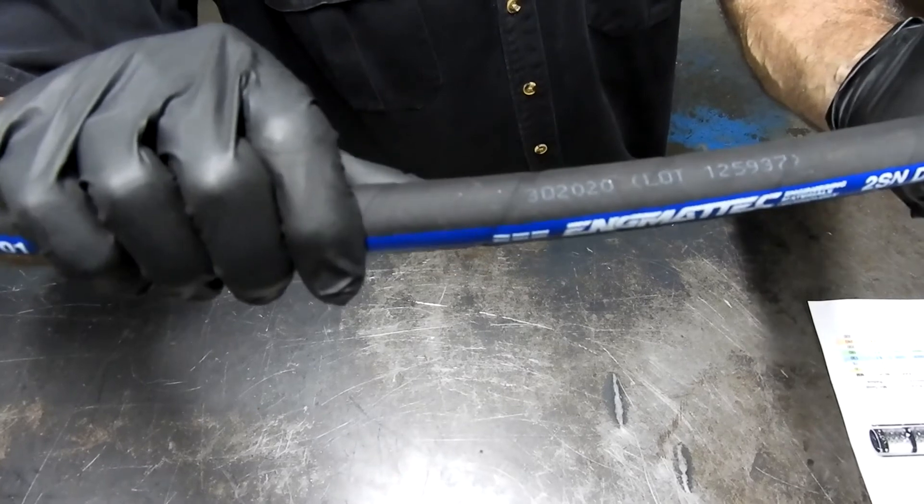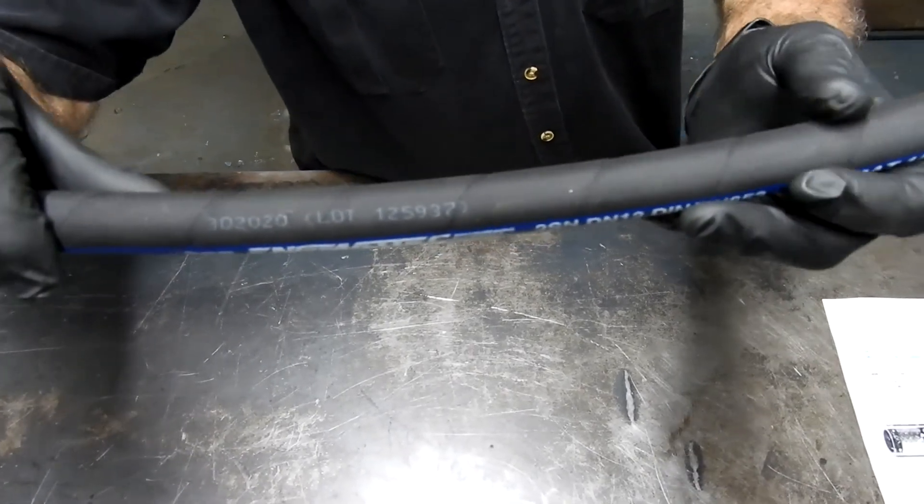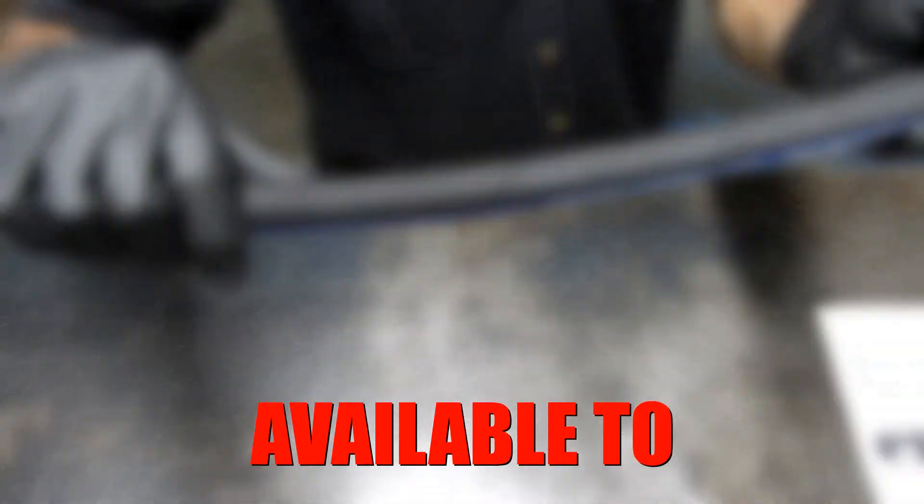There's also a manufacturing code on the hose, so we have full traceability.